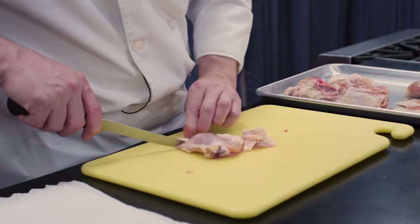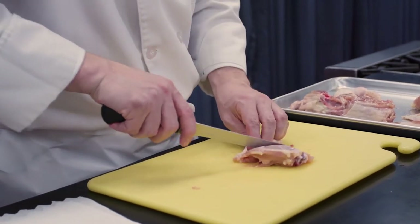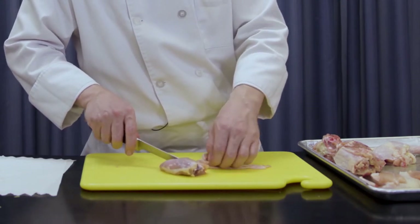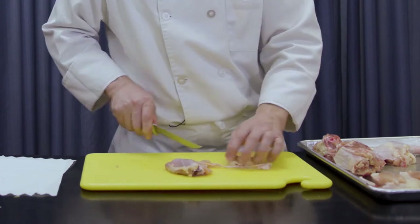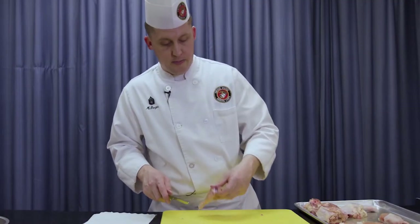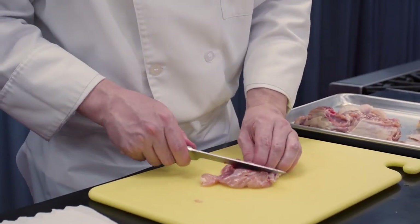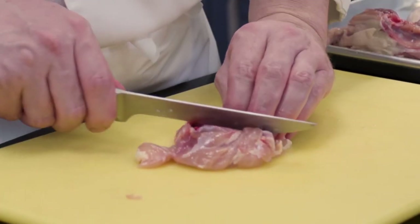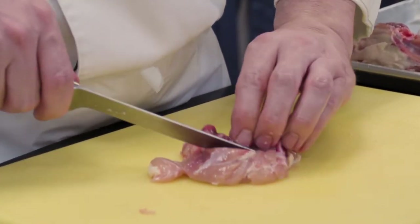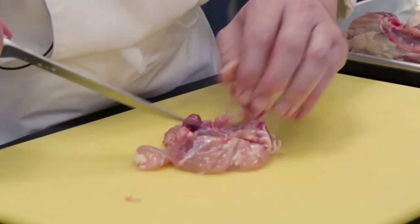As for the thigh, we'll go ahead and remove the skin. Don't try to pull the skin off — use your bony knife and cut it away. Try not to cut any of that oyster meat off. With the skin removed, underneath you've got the thigh bone. We want a boneless, skinless thigh. Make one incision down the side of the bone, then roll the bone toward you, continuing to slice, cutting that meat away from the bone.